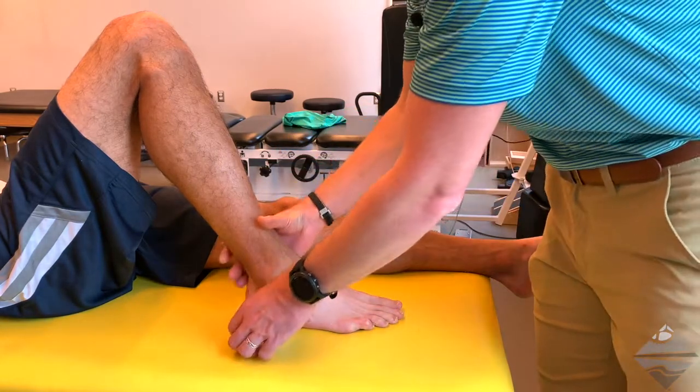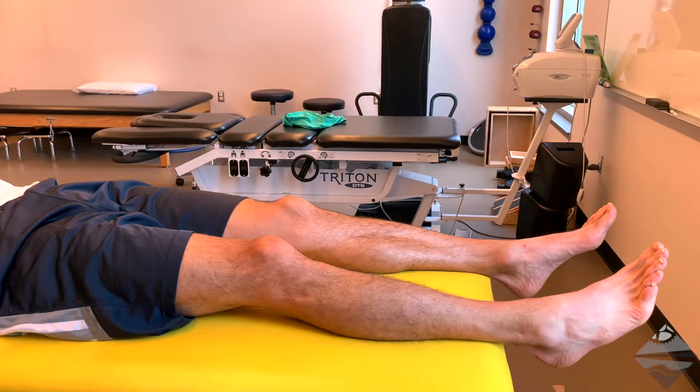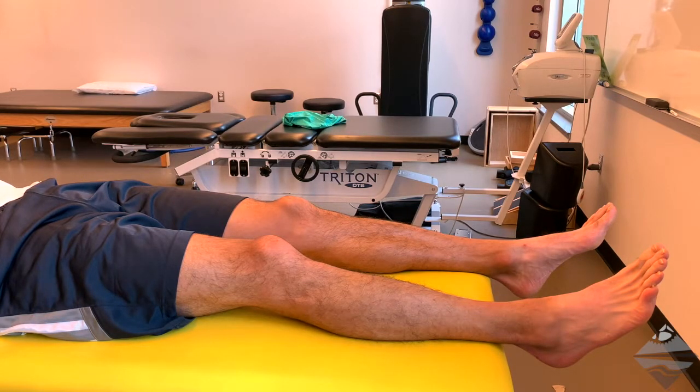The second position is going to be with the individual's foot off the end of the table. In this position, we're going to provide a quick posterior to anterior force through the calcaneus, and also because of the close proximity to the talus with the foot in a neutral position. We look for the same information: laxity, translation, and in this case, since we're providing force to the calcaneus, foot rotation instead of rotation of the tibia.